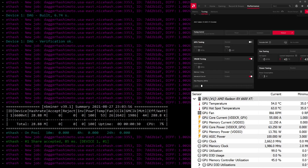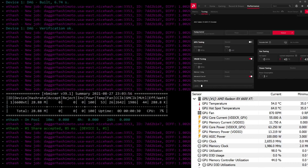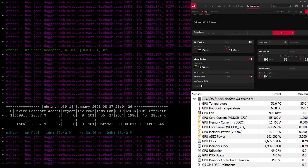Out of the box we're getting 28.88 megahash at 100 watts. Now let's start playing with the overclock.